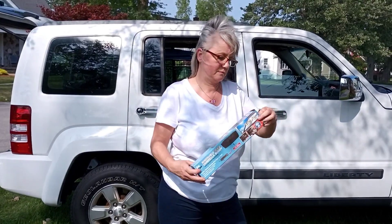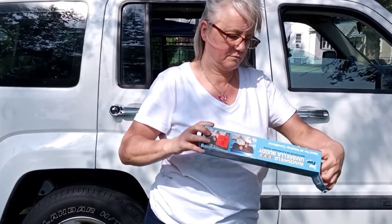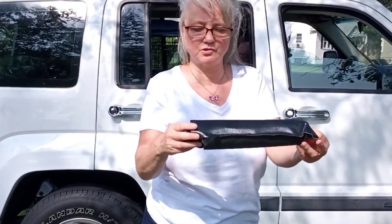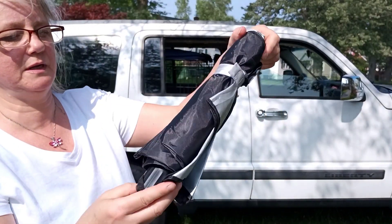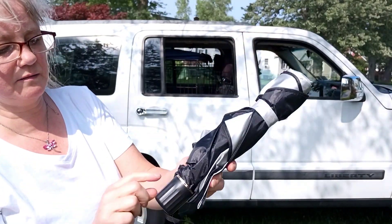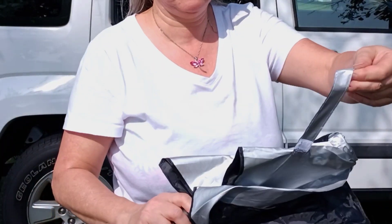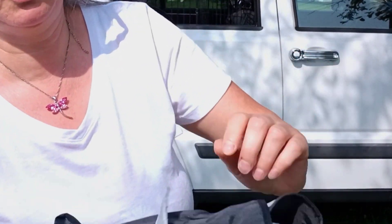First time opening it. Oh, it comes with a nice little pouch. Looks just like an umbrella. Wow, look at that — it's nice black and silver. That is pretty. Nice little gold trim around the handle.